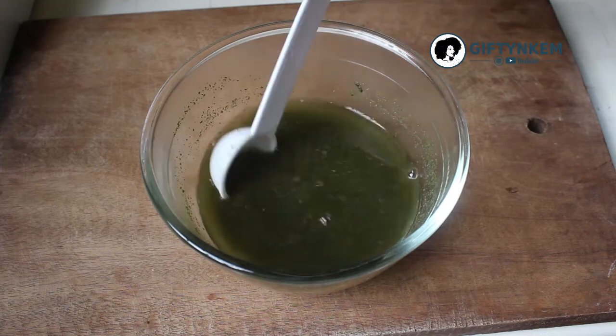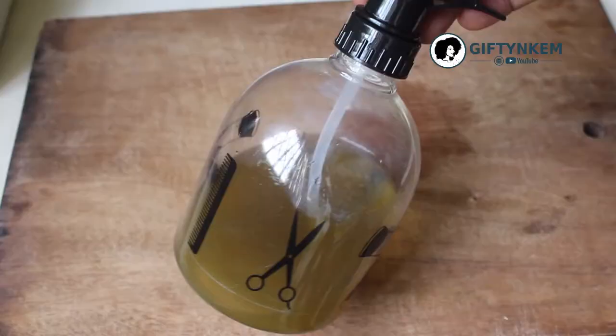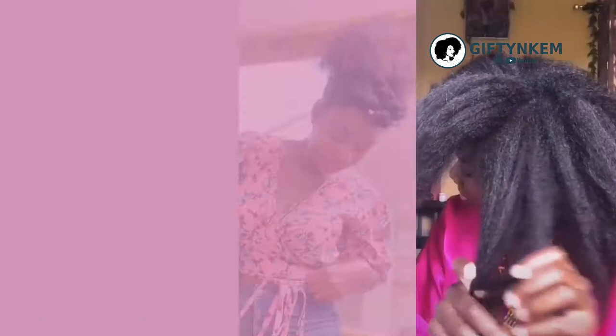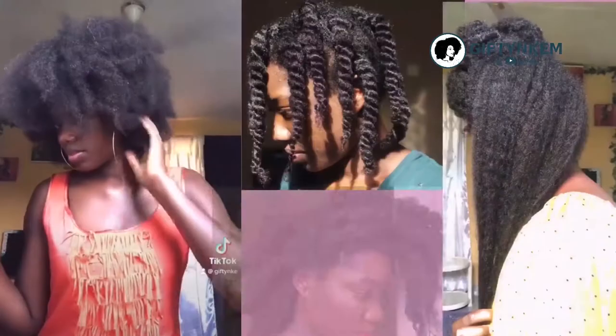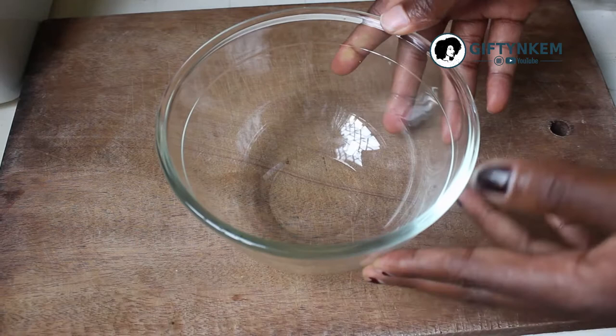Hello lovely people, welcome to my channel, Gifting Kim. In this video I'll be showing you how to make this remedy for your natural hair growth and treating of dandruff.